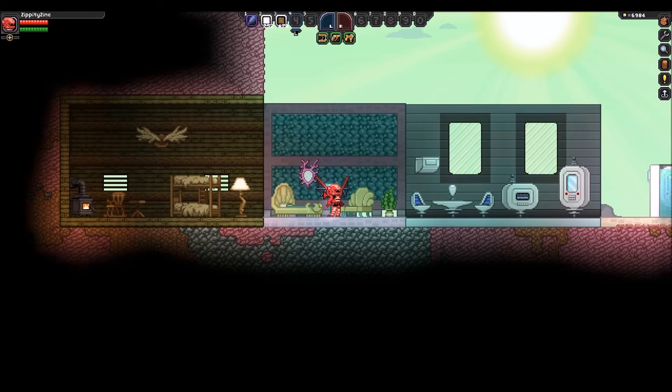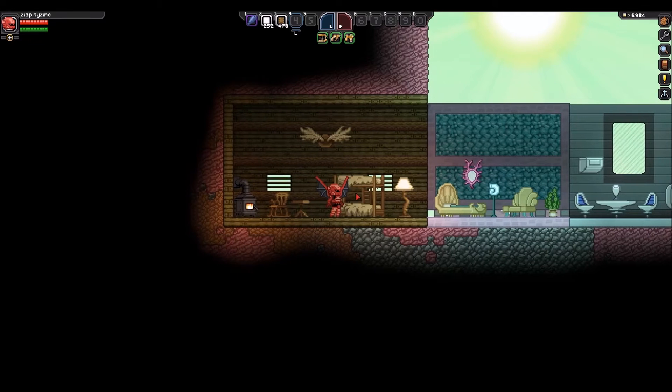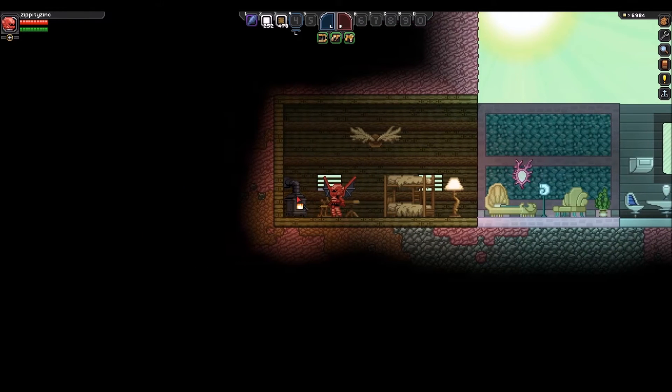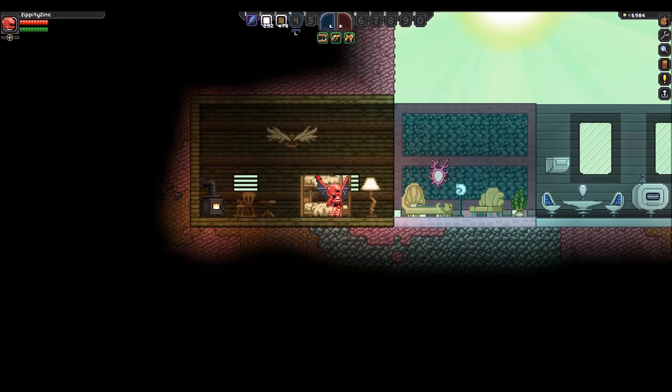Moving on to the new furniture — we have a lot of new sets to cover today. Up first is the new cabin set, kind of a cabin in the woods type theme. We have a cabin bunk bed, cabin lamp, chair, desk, a cool little cabin stove, and this little cabin ornament that's like a moose rack. It's very cool looking — I definitely love the feel and vibe we get here.